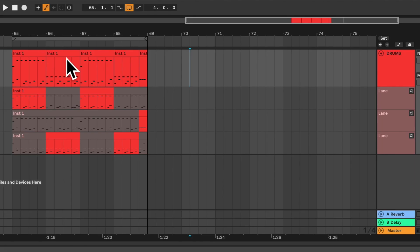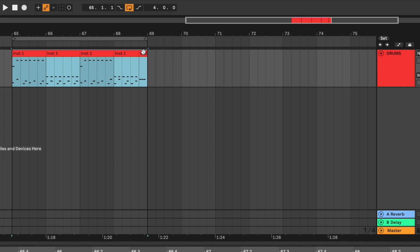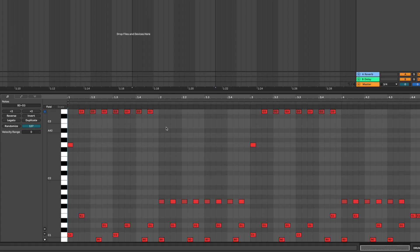Let's go into the software. Here's the little pattern. First of all, remember commitment — let's delete the take lanes because we don't need them anymore. Let's select these drum clips. Command J to consolidate them into one. And now I can double click it to open the MIDI editor.